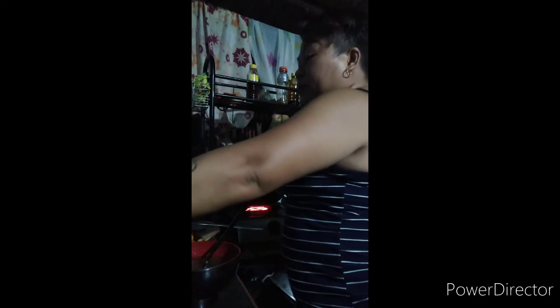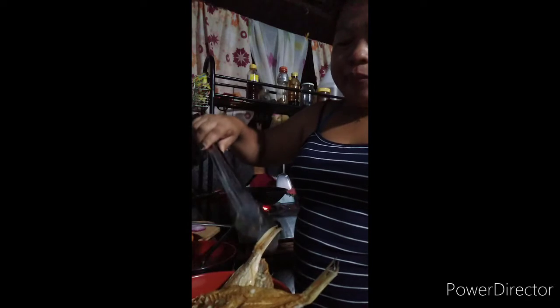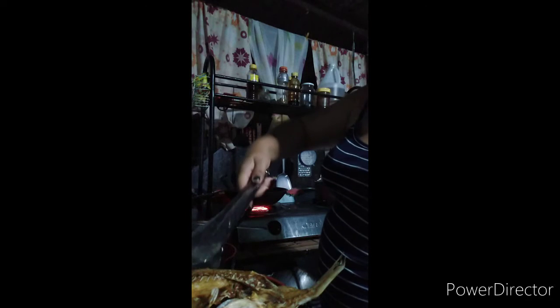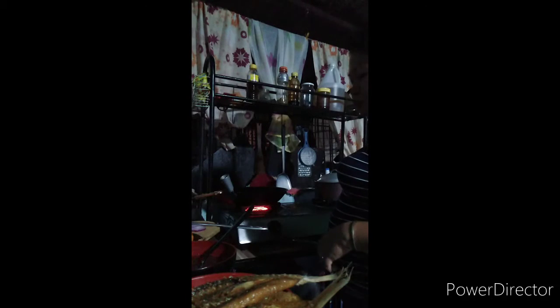Balikan natin. Kinuha na natin yung dalawa — lutok na siya. Kunin naman natin yung isa. Medyo malapat ito. Ang bili ko dito sa tatlo to, parang 46 pesos lang. So matipid tayo ngayon.